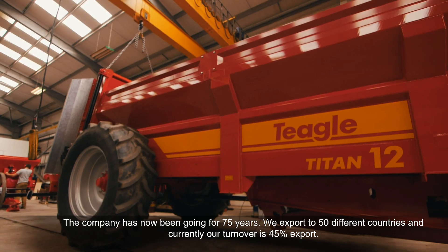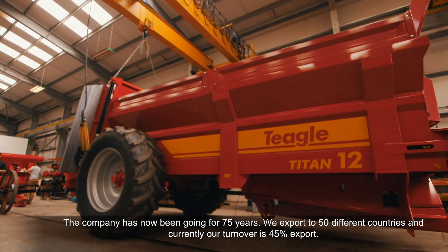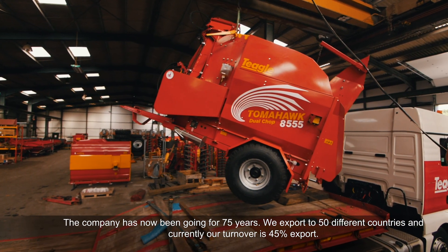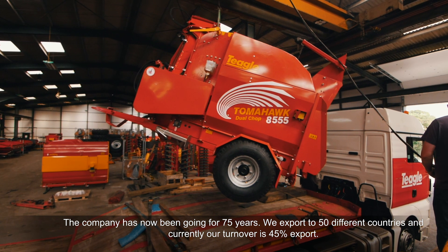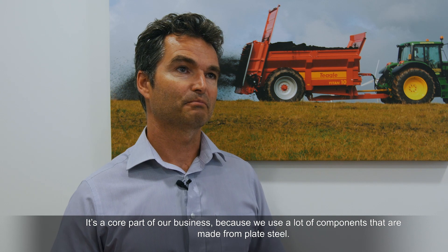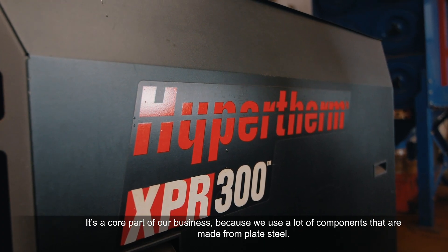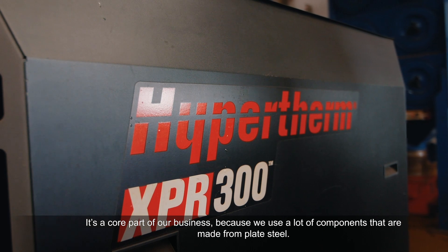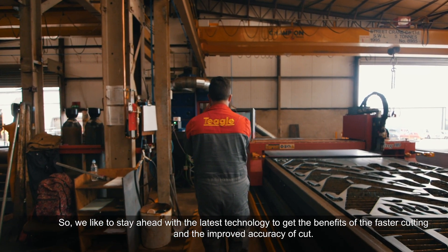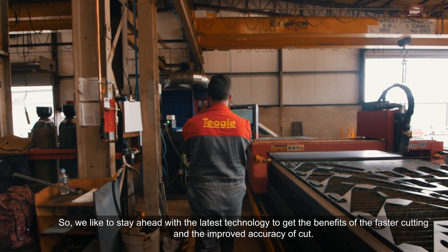The company's now been going for 75 years. We export to 50 different countries and currently our turnover is 45% export. I've been using plasma cutters within the business for probably over 20 years now. It's a core part of our business because we use a lot of components that are made from plate steel, so we like to stay ahead with the latest technology to get the benefits of the faster cutting and the improved accuracy of cut.